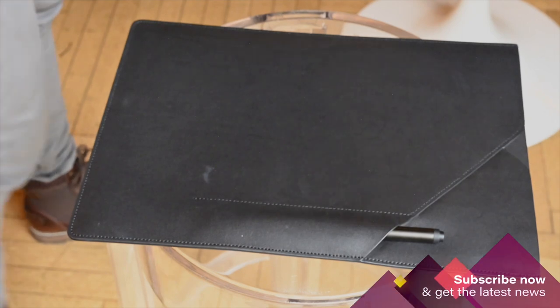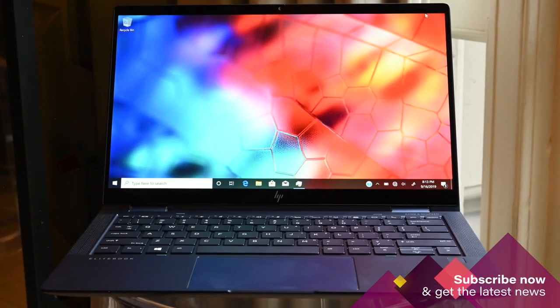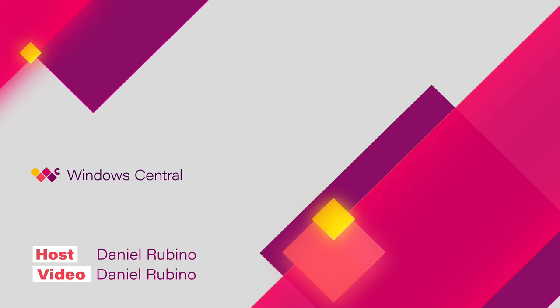Look for the HP Elite Dragonfly to hit shelves globally in November with a starting price of $1,549. Let me know in the comments what you think of this blue beauty, and whether you think HP nailed it for features and design.